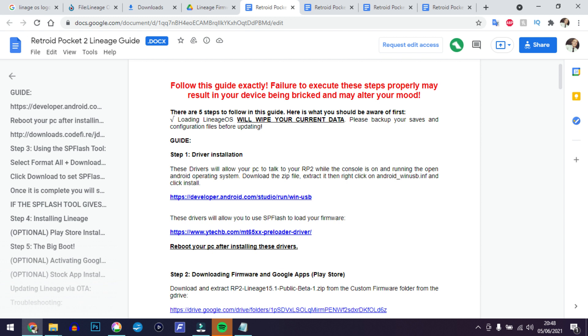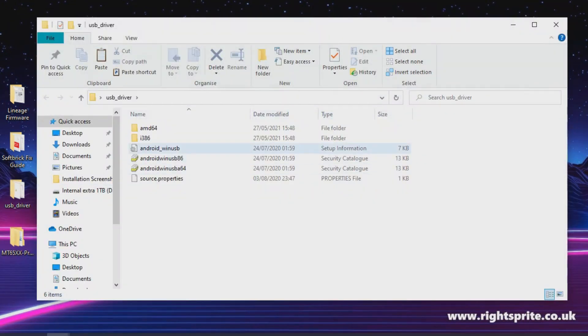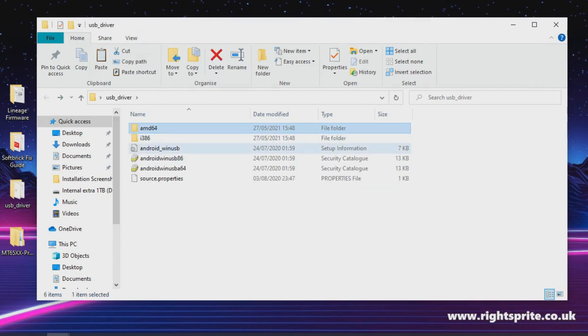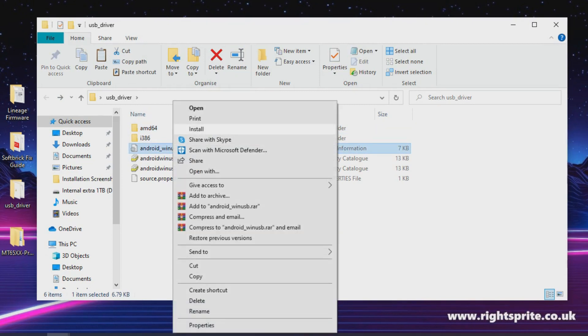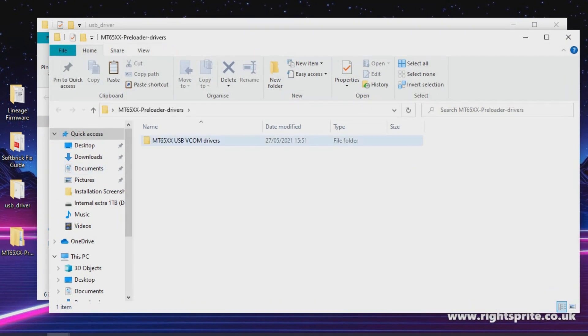I haven't come across any Mac drivers as of yet. With those downloaded, they'll be the first thing to install. Head to the USB driver folder, navigate to the necessary file as shown, then right-click and install. There's no EXE file — you just right-click and install. You should get a confirmation prompt like so.